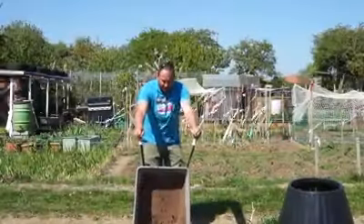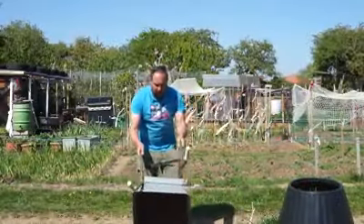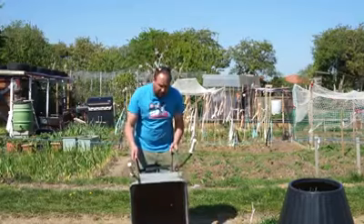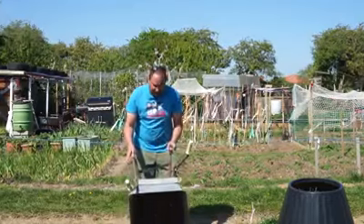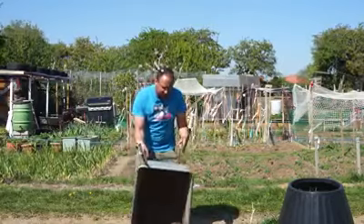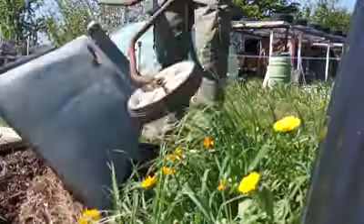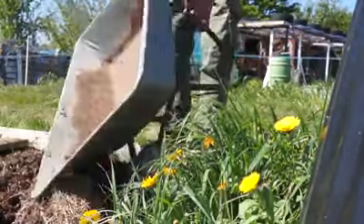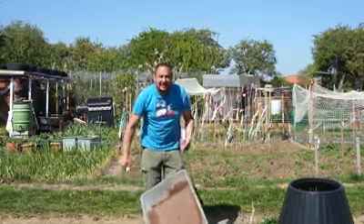Well hello everyone and welcome back to another vlog from the Vege Grower podcast. Today my wheelbarrow has basically given up the ghost. I'm not surprised — it's been in destruction for quite a while. I've been repairing it where I can but now I think it's going to be retired.